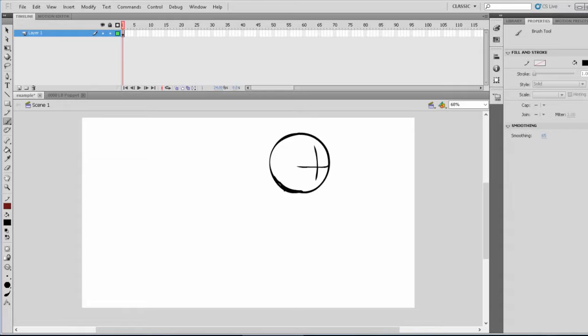Now that we got that down, let's get the skeleton or basic line structure down. We want to know where the neck is going. The skull is going to be just slightly underneath, probably right about there. So that's just a line to tell us where the neck is going to go. Now we need the chest.